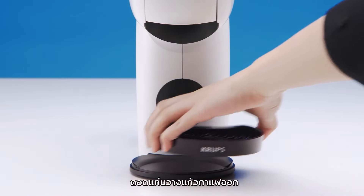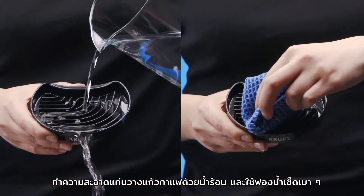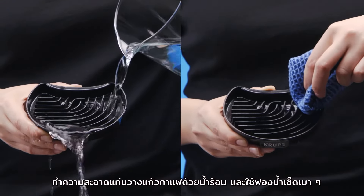Remove the drip tray. Clean the tray with hot drinking water and a damp sponge cloth.